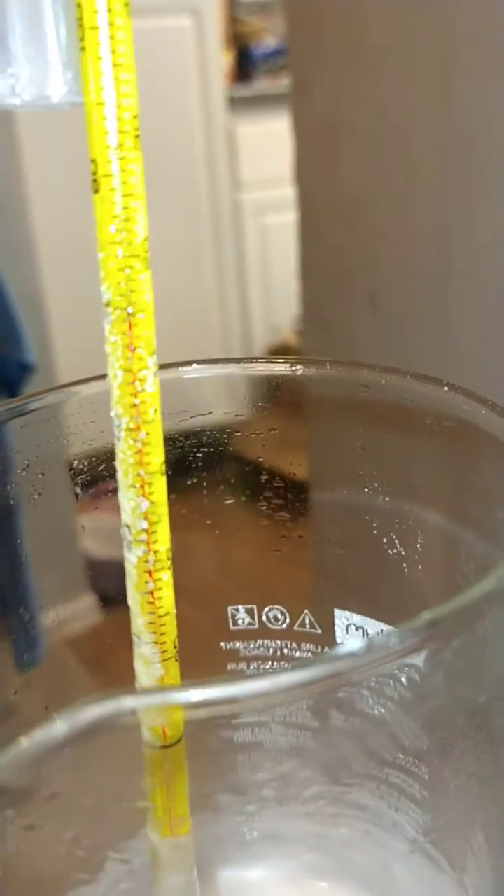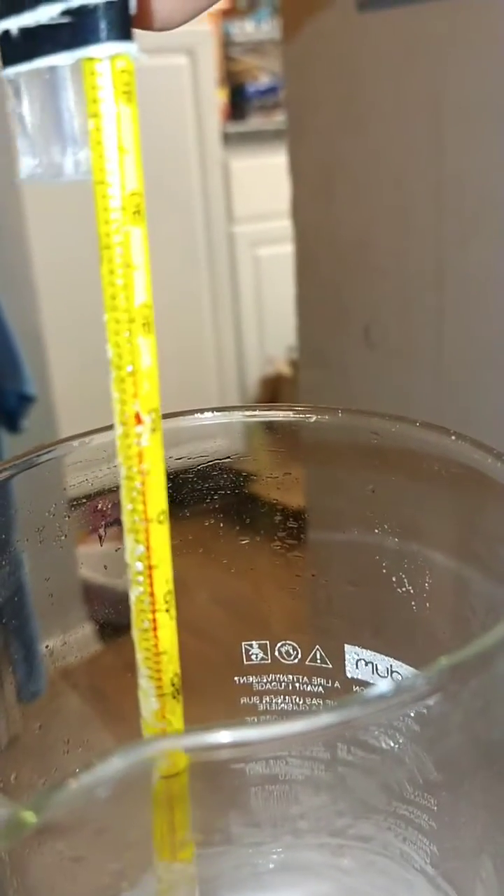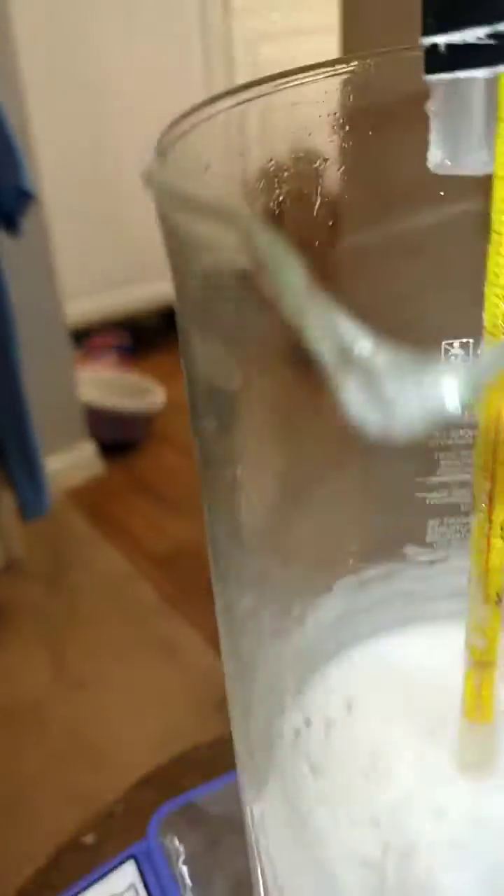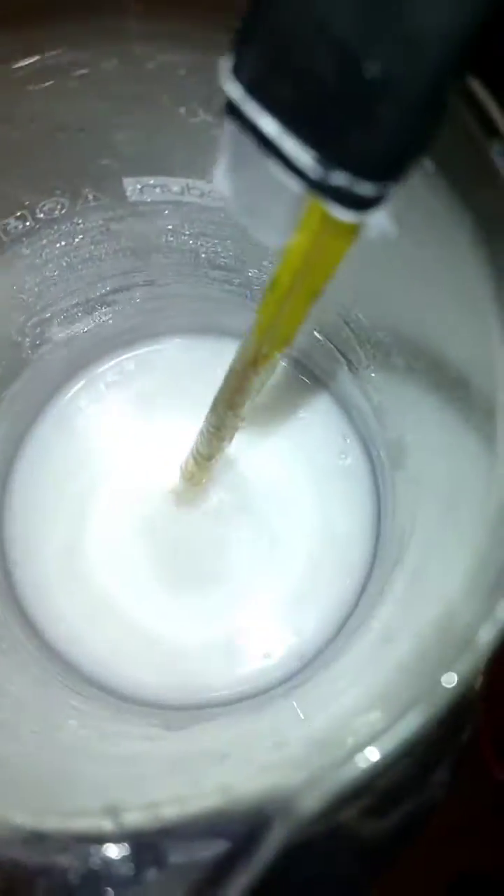I just took it out of the ice bath a little bit ago and it's just barely at 15 degrees Celsius. I like to keep it between 15 and 20 — preferably 18 to 20 is my sweet spot where I tend to get the highest yield. You can see we got a super concentrated yield here.